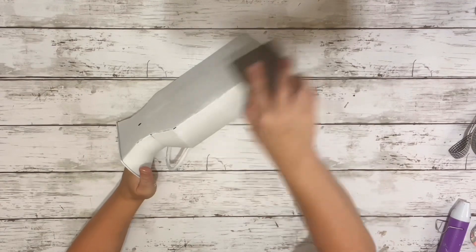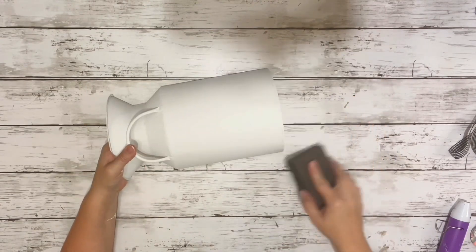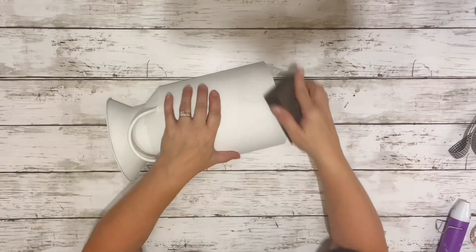After it was all painted, I sanded the edges and all around the entire thing just to give it a more rustic farmhouse look.